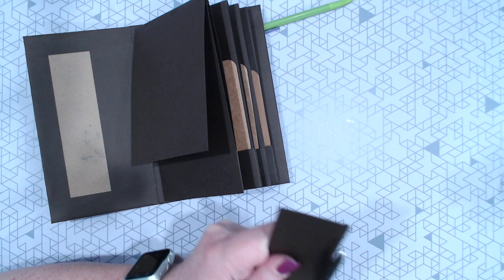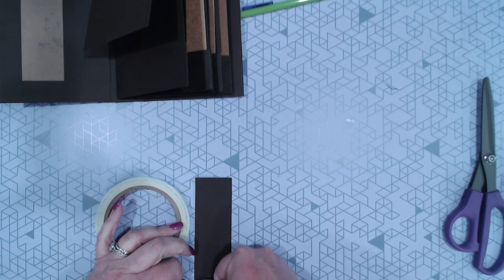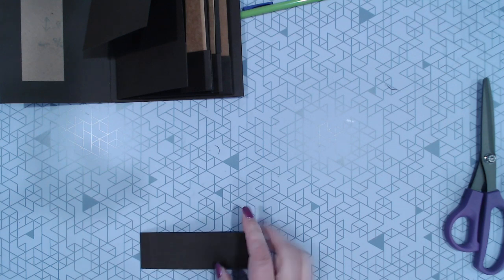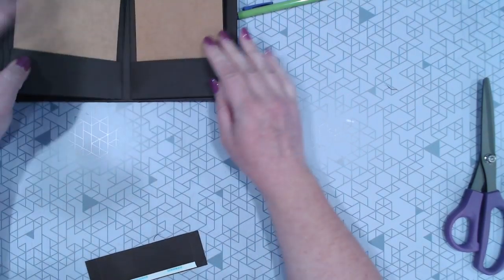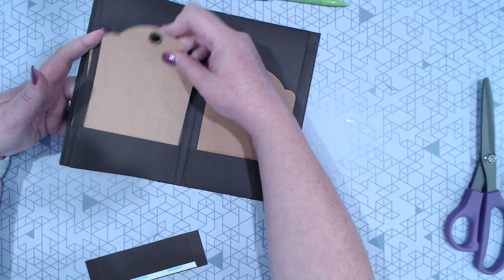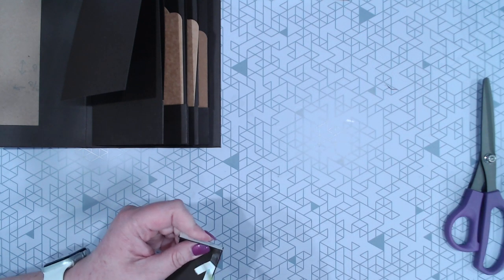All I'm going to do for this is put 3/8 inch score tape on each end — scored at 1/2 inch on each end. Then flip it over and put quarter inch score tape on the bottom. You may wonder why I did it this way as opposed to folding the piece under. The reason is, on the very back two pockets I did it that way and the tag feels loose. But when it's flat on the bottom, the tag sits in here much, much better.